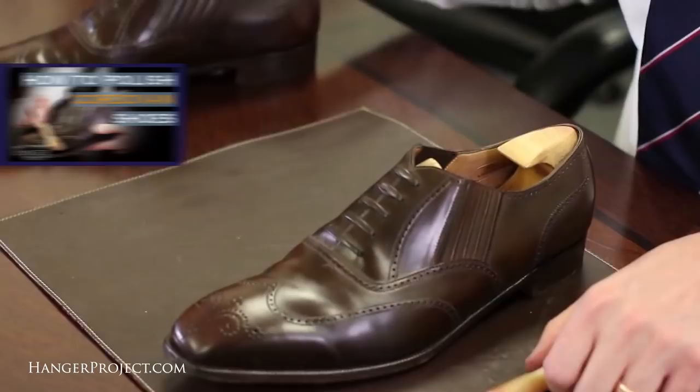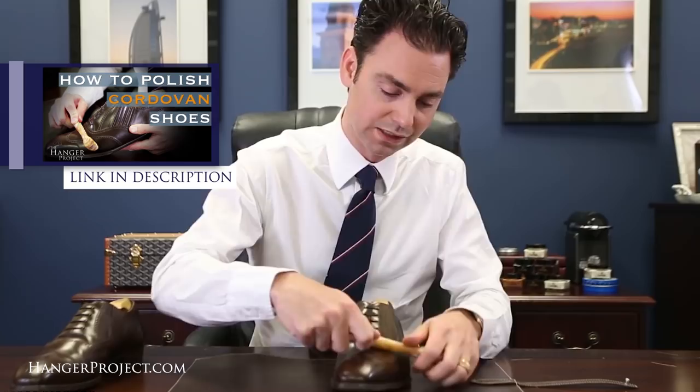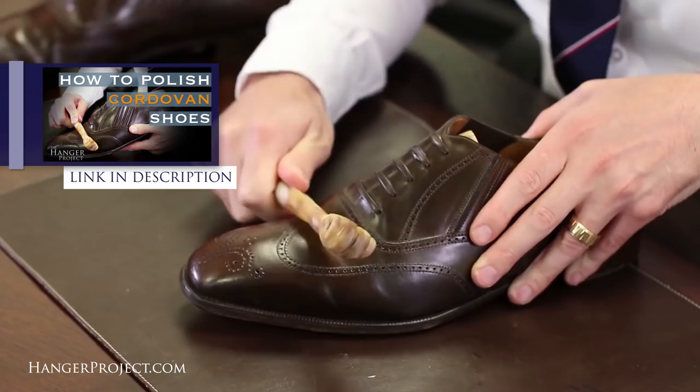The other item that is essential for cordovan care — which is quite obscure — is the deer bone. The deer bone is strikingly easy to use and very effective. Because cordovan is a membrane, you often see enhanced wrinkling across the vamp of the shoe as that fiber structure flexes, much more so than on a calfskin pair of shoes. Cordovan is a very tough leather, so you can use the deer bone to actually push those creases out. You apply some pressure — we have an entire video showing you how — and it's very effective at smoothing those creases out and restoring the natural texture of the cordovan leather. The deer bone also has natural oils in the bone itself, which help lubricate it and further nourish the cordovan.